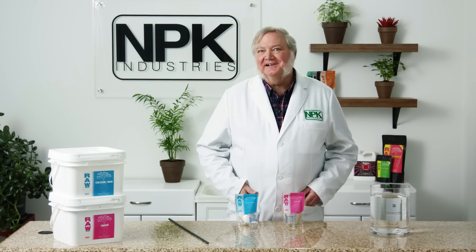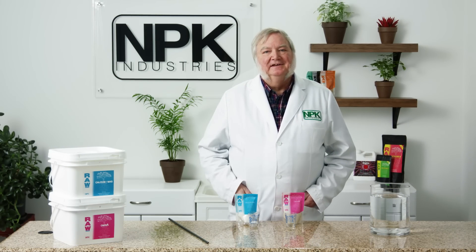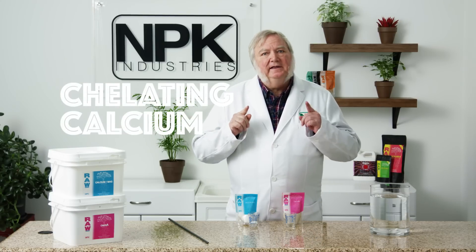I'm Harley Smith with 60 Seconds products and tips. Today's segment is on chelating calcium.